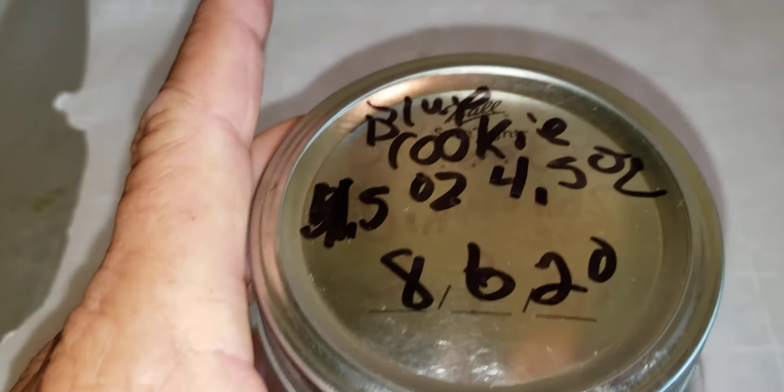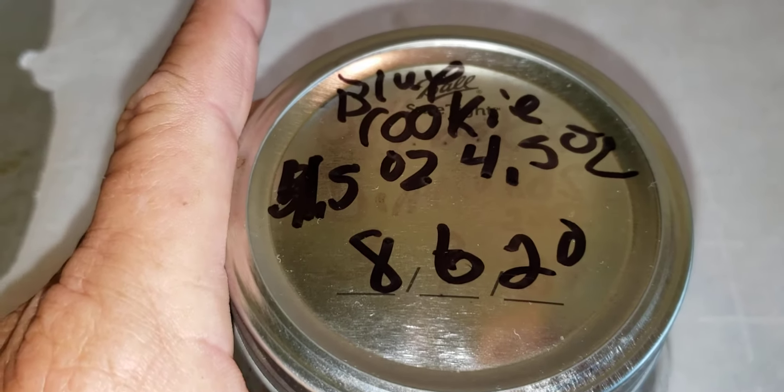Today's the 15th, August 15th. Did Blue Cookie, four and a half ounces. I'm taking it because there's nothing more it's going to do — just micros.